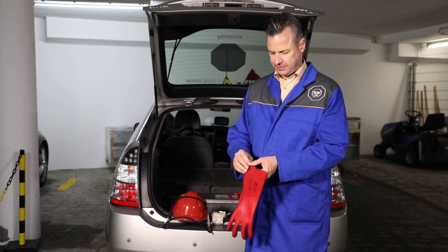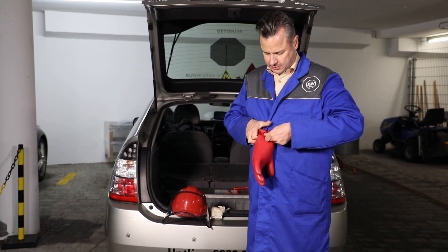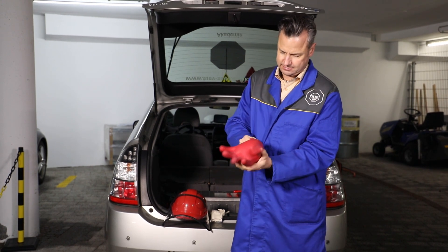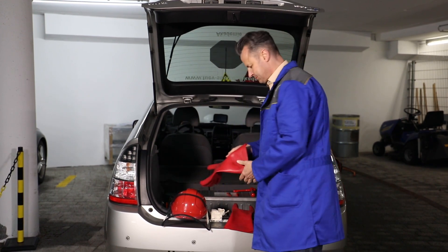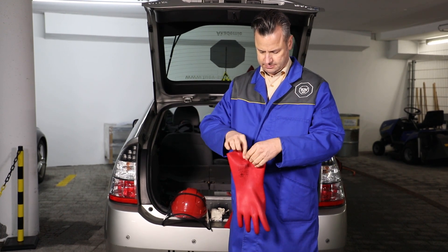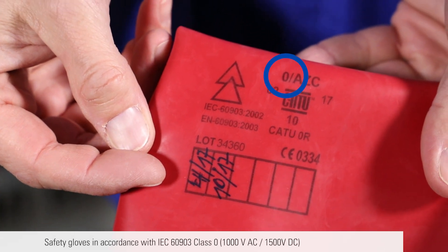It is absolutely necessary to wear personal protective equipment. First, check your safety gloves for leaks and damage, such as cuts or porous areas. The safety gloves must be capable of withstanding a voltage of 1000 volts. The service disconnect may only be removed if you are wearing class 0 safety gloves. Pay attention to the 0 in the name — it represents the required level of protection.